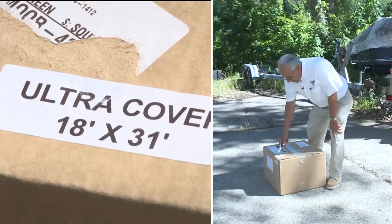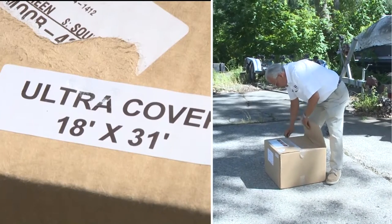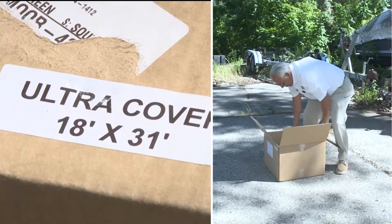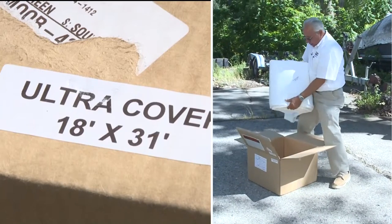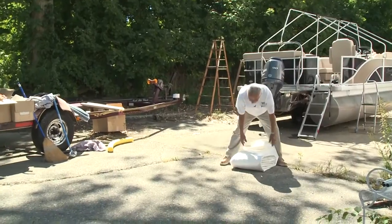This ultra cover is 18 by 31 and comes in a box like this — it usually ships UPS. We're going to open it up carefully, don't cut too deep with the knife, and there's our cover inside. Now we're going to unroll the ultra cover.